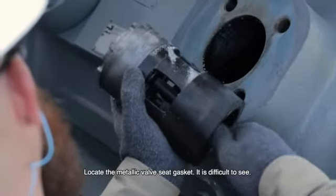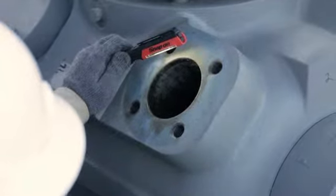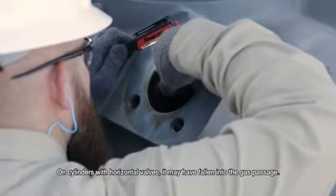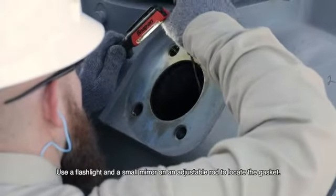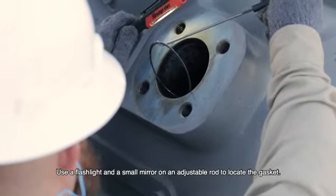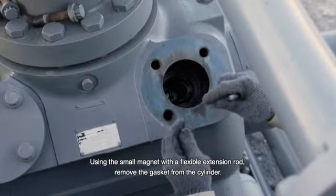Locate the valve metallic seat gasket — it is difficult to see. On cylinders with horizontal valves, it may have fallen into the gas passage. Use a flashlight and a small mirror on an adjustable rod to locate the gasket. Using the small magnet with a flexible extension rod, remove the gasket from the cylinder.